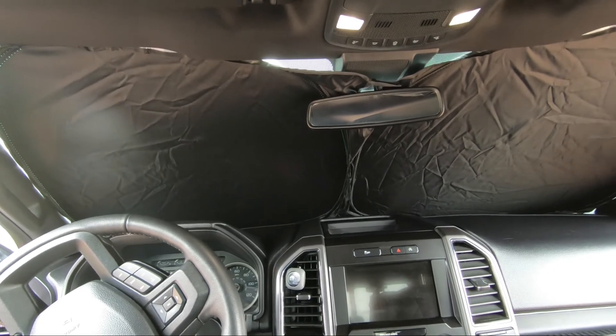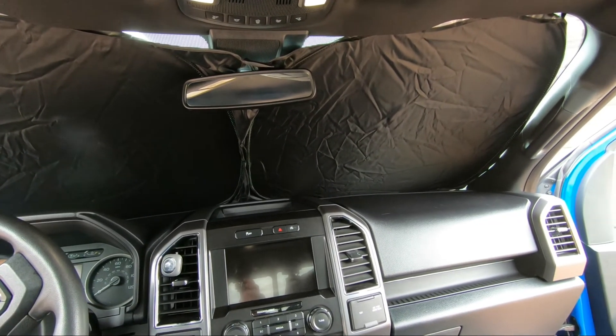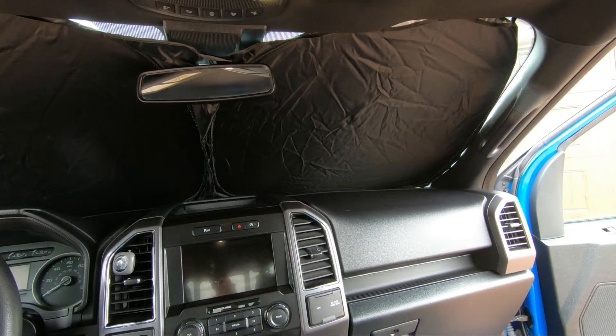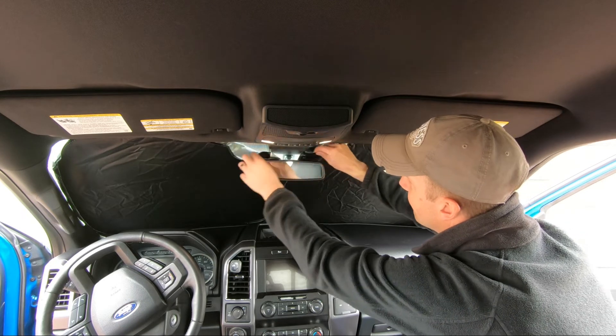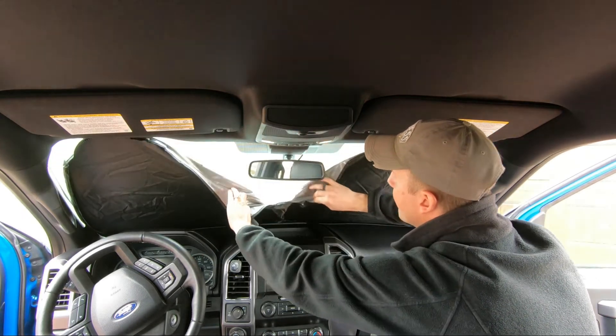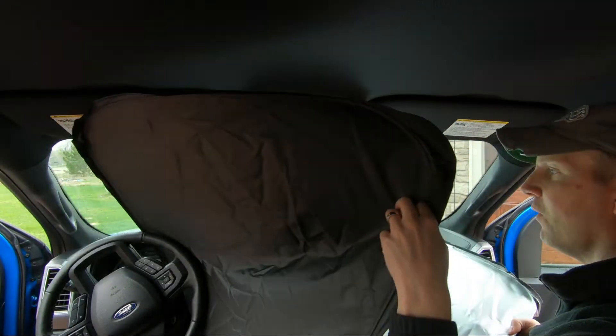This sunshade can reduce the temperatures inside your vehicle by as much as 40 degrees on a hot day. Removing the sunshade is just as simple. Undo the velcro, slide it behind the mirror, pull it down, and fold it in half.